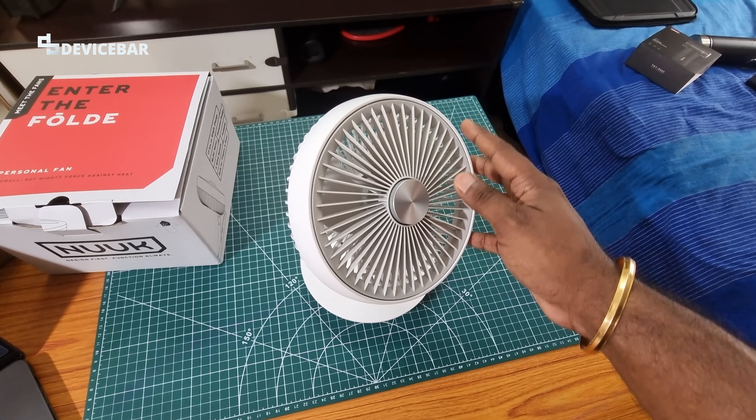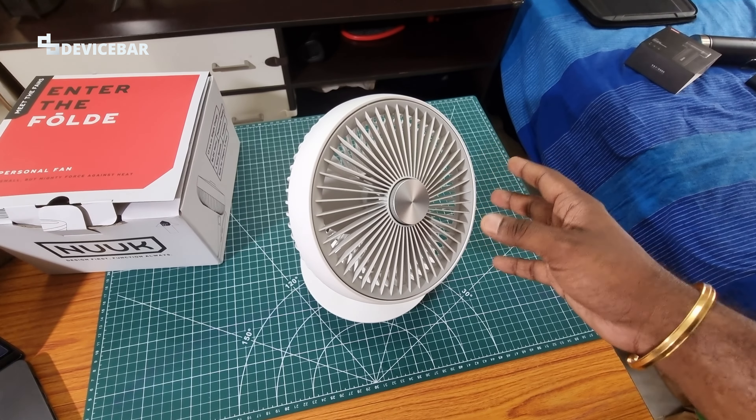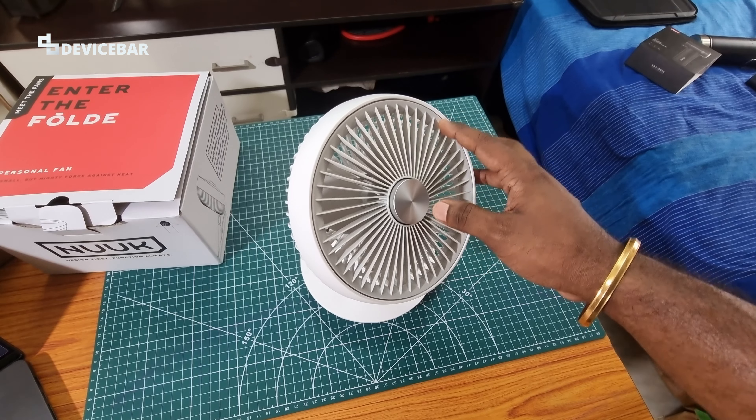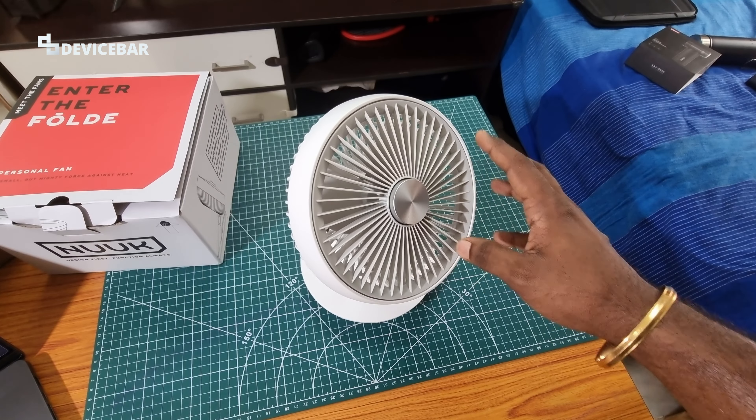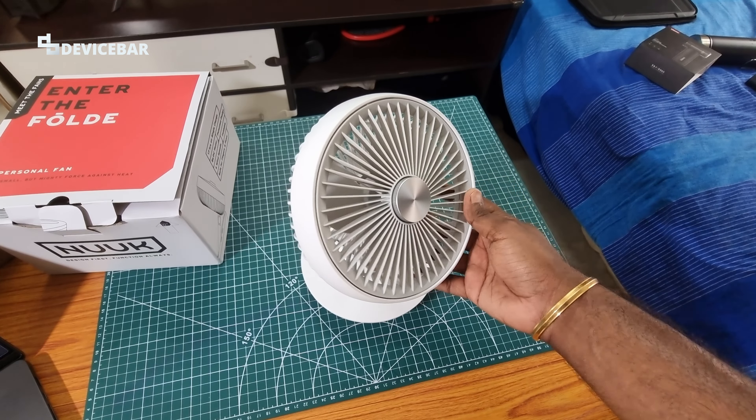We got this from Amazon — I'll share the product link in the description, you can check it out after watching this video if you are interested. This is from a brand called Nuke. I kept seeing this brand on Amazon and I really wanted to try it. They also have other household tech products.